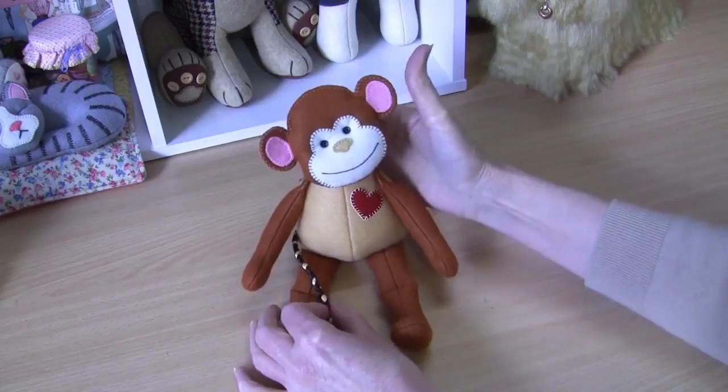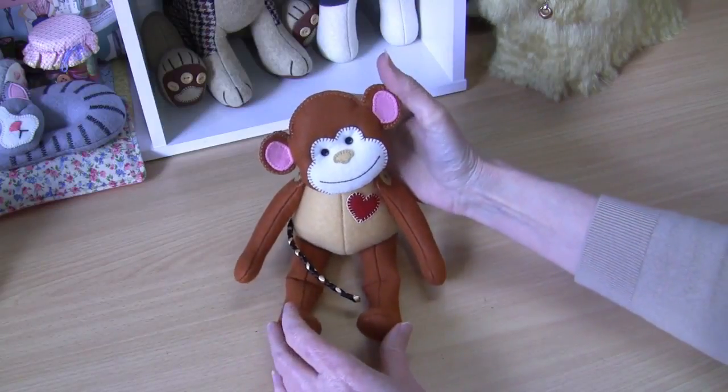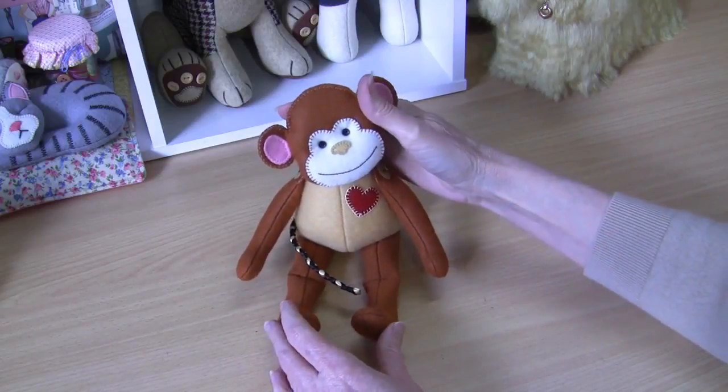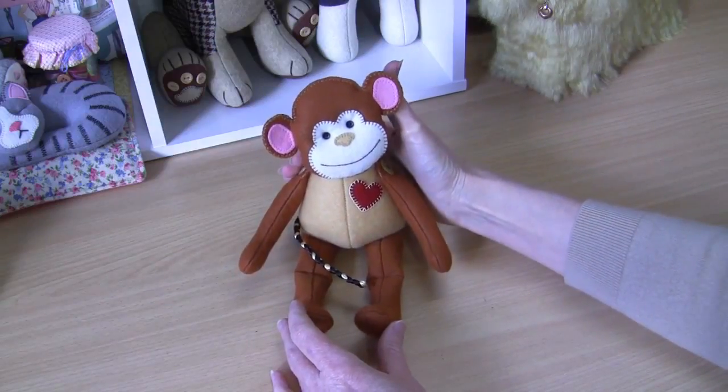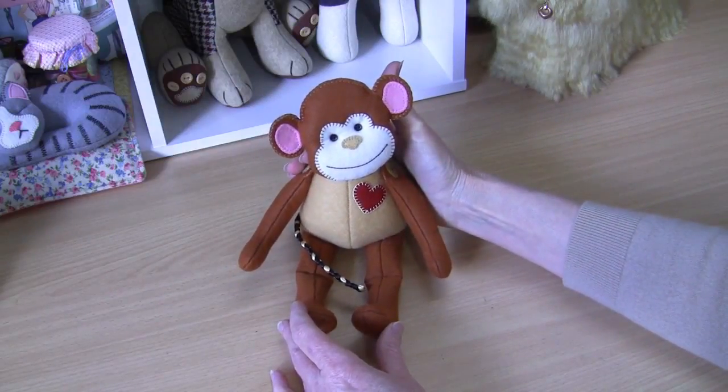He looks just as good made up in colors — you can make him up really quite girly in purples and pinks, he's just really sweet. I hope you've enjoyed making this little one with me. If you have, give this video a thumbs up, remember to subscribe so you don't miss any of my upcoming projects, and most of all remember to pay it forward — because everybody can. Until next time!